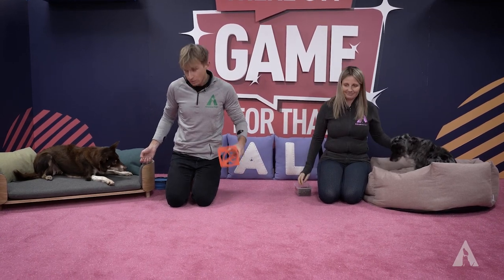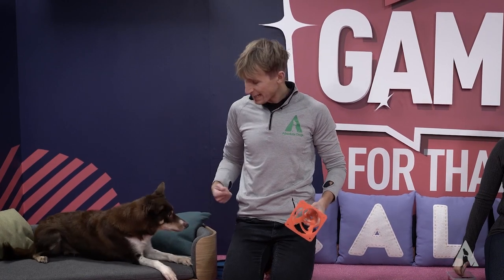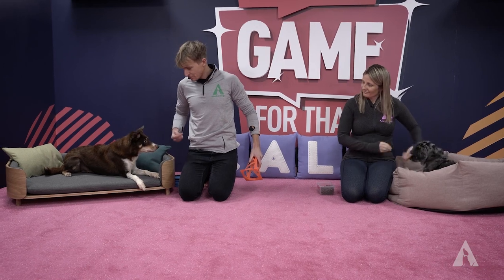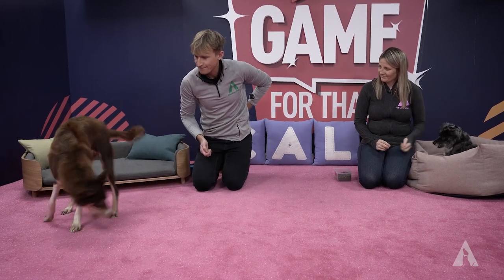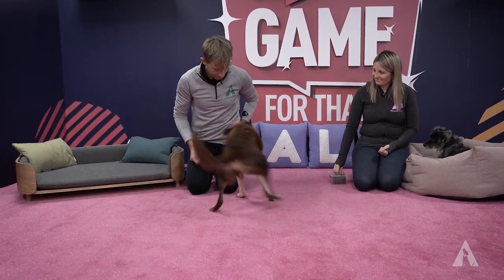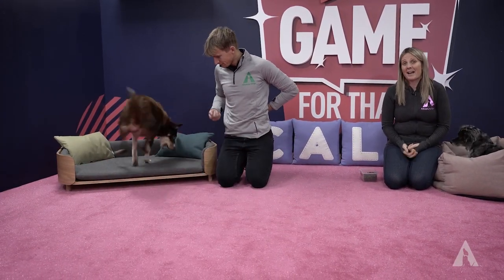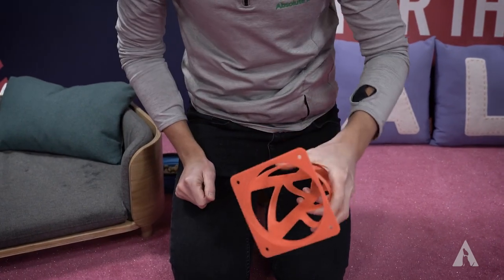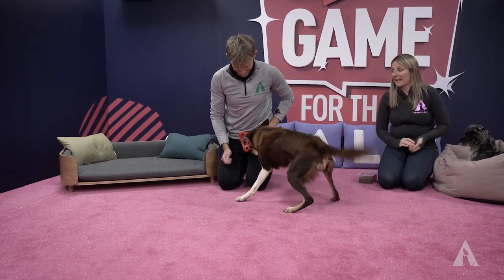Yeah absolutely. What we're going to show you with Little Bet here is how this progresses to them increasingly putting their nose into the cone and actively driving and leading the learning. As you can see, Bet actively loves playing this game and at times really shoves her head in that cone — not just a little bit, a lot. She really pushes into that cone, and that's the stage that you can get to playing a game like this.